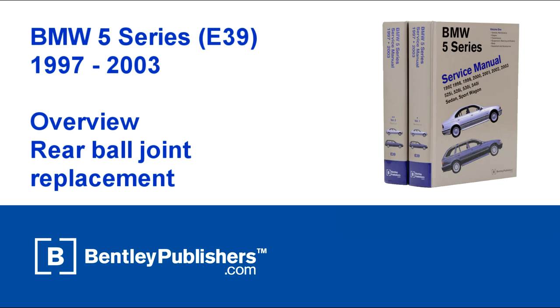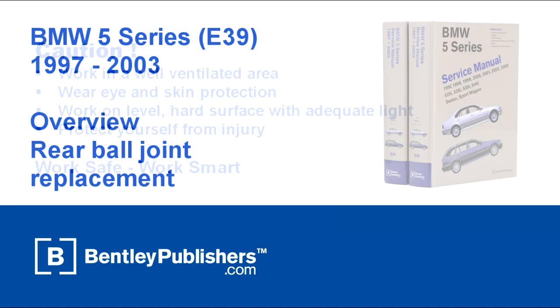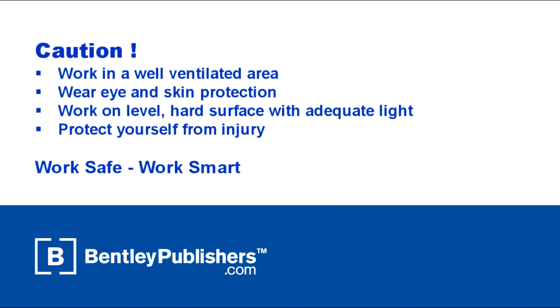This video is an overview of how to replace the rear ball joint on a 1997-2003 BMW 5 Series. Remember to work safe and work smart. Work in a well-ventilated area and protect yourself from injury at all times.